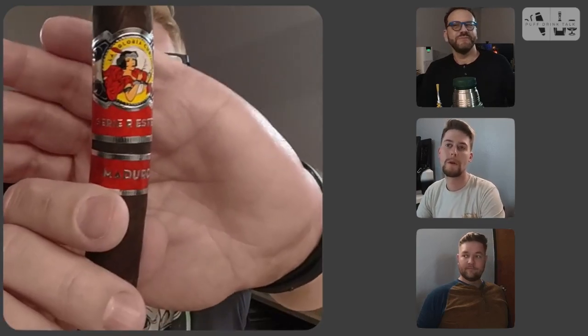Here we are with the La Gloria Cubana Esteli Maduro. It's an Esteli cigar with a Connecticut broadleaf Maduro wrapper, and everything else is from the Esteli region. I'm doing a V-cut today, so let's see what I get on the cold draw.